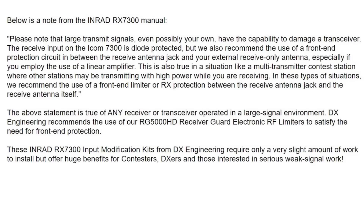DX Engineering points out this statement from the INRAD manual: please note that large transmit signals, even possibly your own, have the capability to damage a transceiver. The receive input on the ICOM 7300 is diode-protected, but they also recommend the use of a front-end protection circuit. As it turns out, DX Engineering has one for sale — the RG5000HD Receiver Guard Electronic RF Limiter.